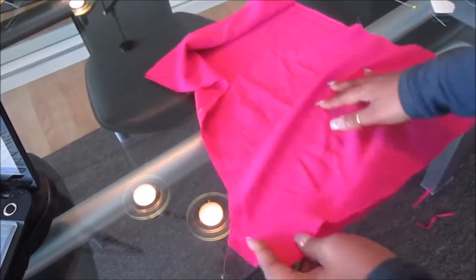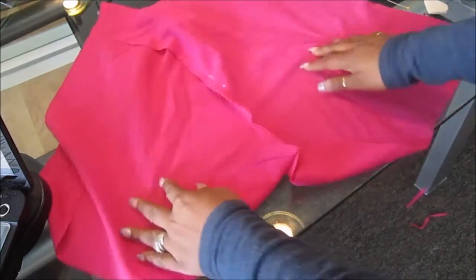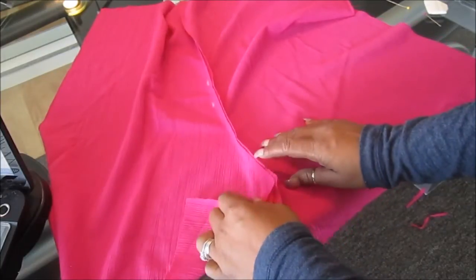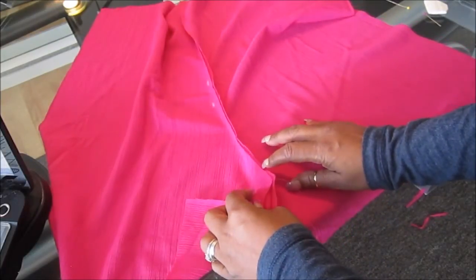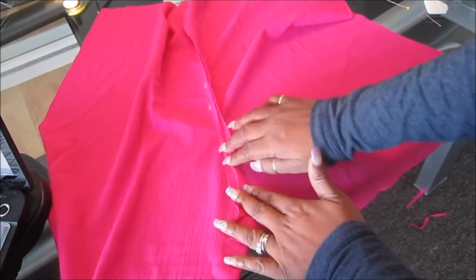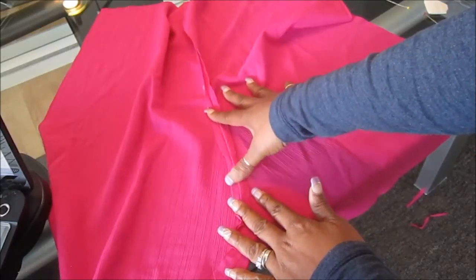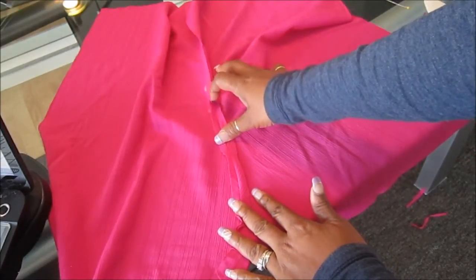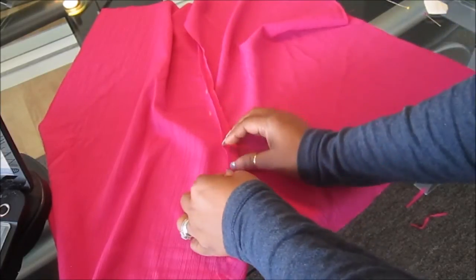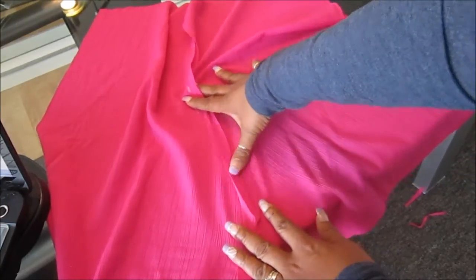Now you're going to open up the piece you've just sewn, and right where you sewed, open that seam up like this. You're going to take an iron and iron that seam open. Make sure you iron it nice and neat, open all the way to the top, because this is where you'll be placing your zipper.